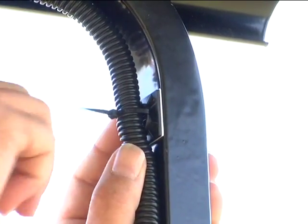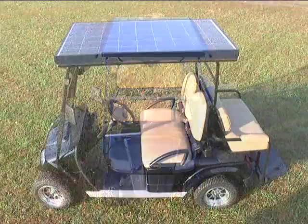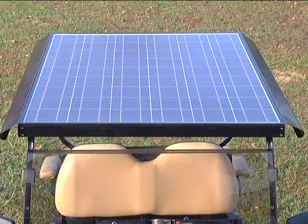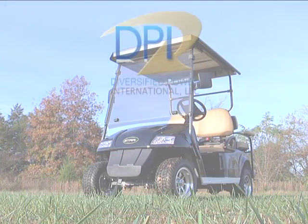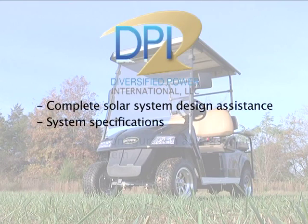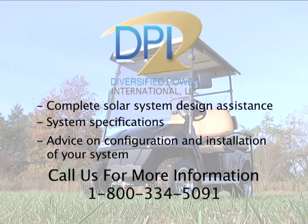It's essential that the solar power system for any golf car or electric vehicle is specifically designed for the load requirements and solar conditions where the vehicle will be operated. Overloading or underloading a solar panel will reduce the performance of the system. DPI provides, free of charge, complete solar system design assistance, including system specifications and advice on configuration and installation of your system. Call us for more information.